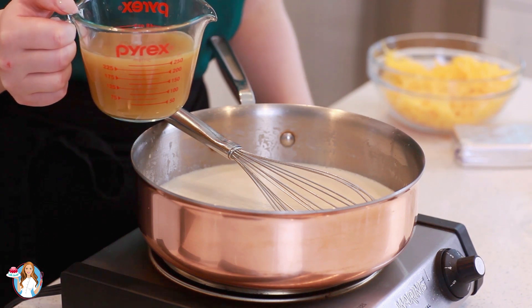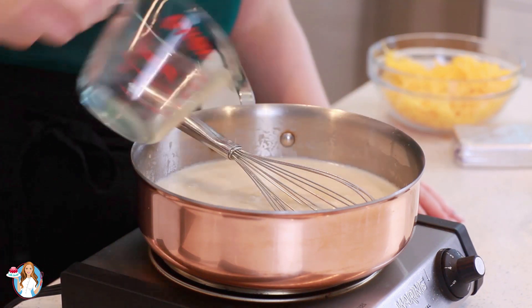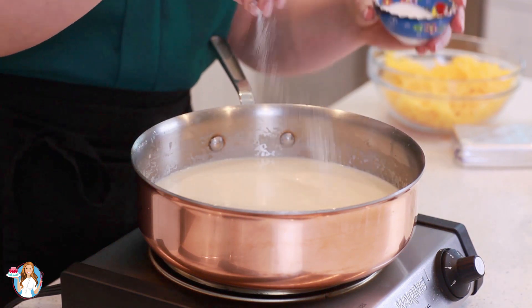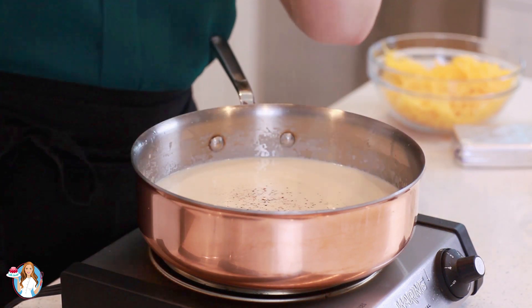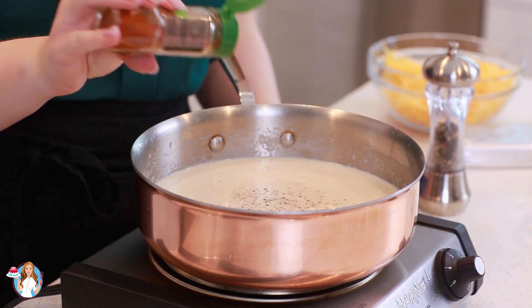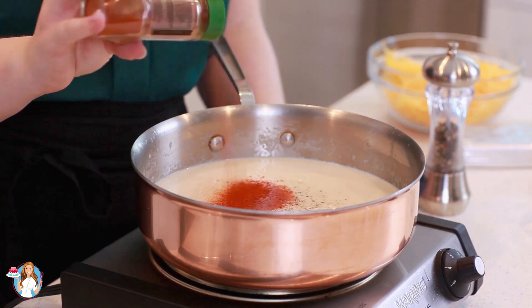Next, I'm going to add in one cup of chicken broth — you can also use veggie broth for this. I'm going to season this with about a teaspoon of salt, a little black pepper, and about a quarter teaspoon of smoked paprika to complement the smoky bacon. You can also use regular paprika for this.